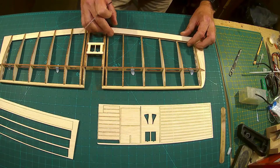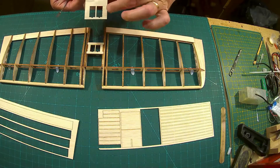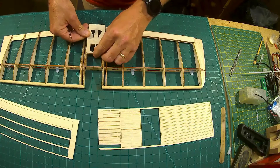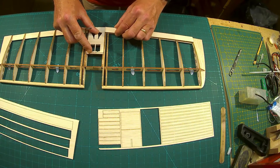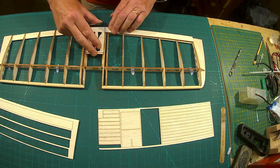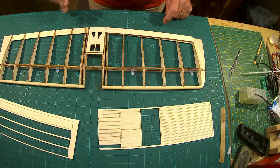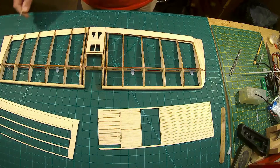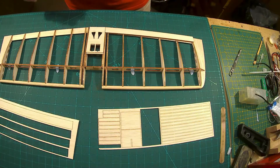My next process is gluing all these intersections in place for the trailing edge. Then, before I glue the top trailing edge, you're going to need this piece here — notice it has the little curves and cutouts at the front. That sits on there like so. Get that in place, offer up the trailing edge, and you'll end up with a lovely neat joint. Then there'll be more infilling of cap strips up the sides.